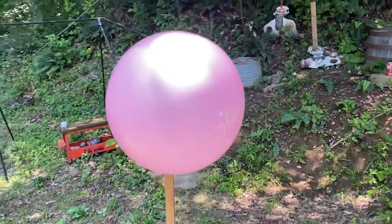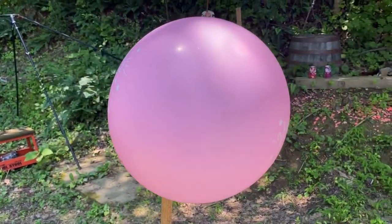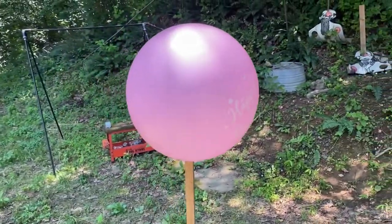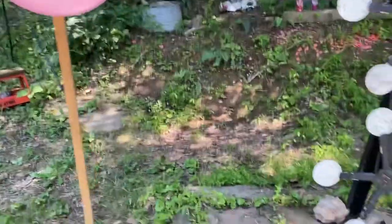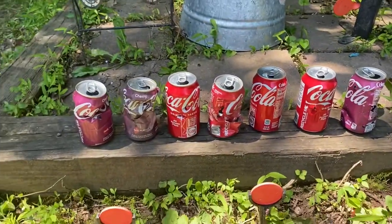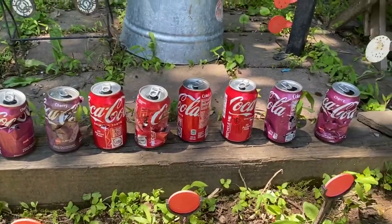Next up, you get the trusty balloon — always a crowd pleaser to shoot balloons. Get a little wooden stick, tape it on there, it's always fun. Next up, the cans — always a good one.